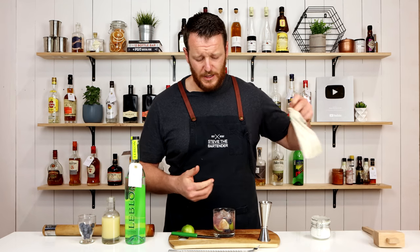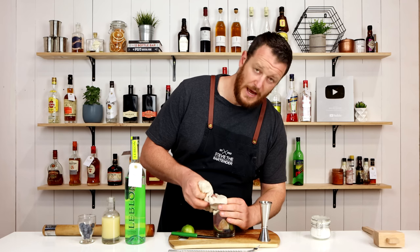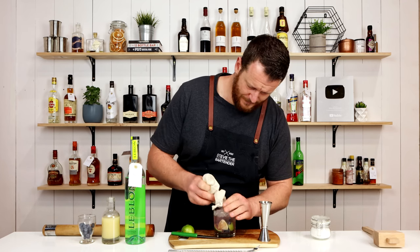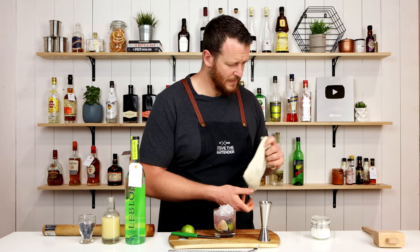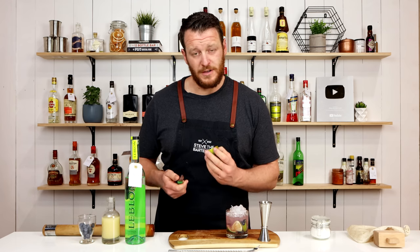Now I'm going to add ice straight to my double old fashioned glass and give a little bit of a stir through. Because I've got really large ice cubes, I'm actually going to add some crushed ice to the top to add a little bit of extra dilution. And I'm going to finish that with a couple of blueberries and a lime wheel.